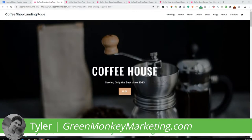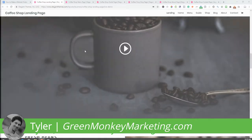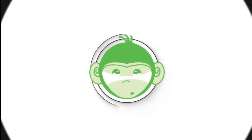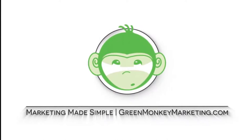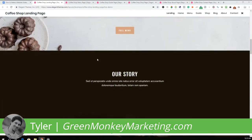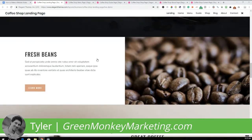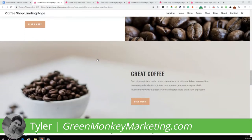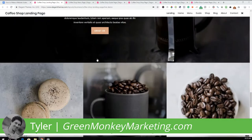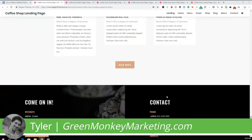Hey, what's up — Tyler with Green Monkey Marketing. Today I'm going to show you how to build this website for your coffee shop, your cafe, or your bakery. We're going to build this website from scratch. As you can see, we have a beautiful home page here, and this is a really good website for your cafe, your coffee shop, your bakery — really any local shop, including restaurants.